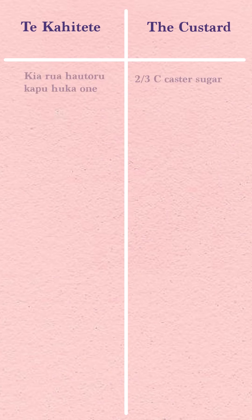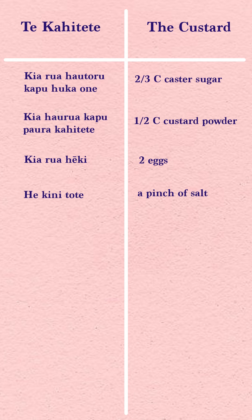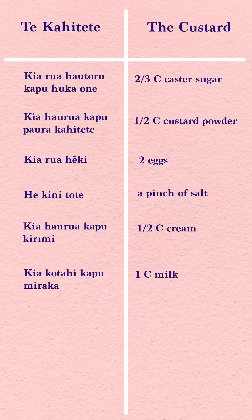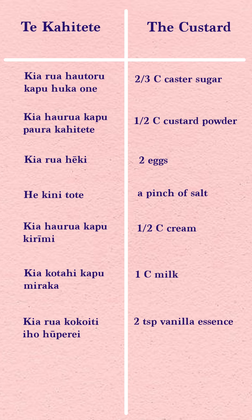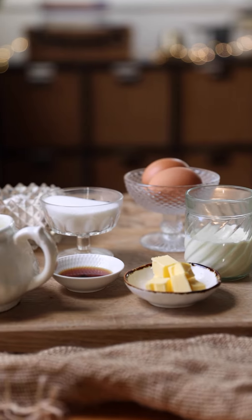While the dough is resting, we're going to make some kāhitete — some really thick custard. You'll need: two thirds of a cup of caster sugar, half a cup of custard powder, two eggs, a pinch of salt, half a cup of cream, one cup of milk, two teaspoons of vanilla essence, and 30 grams of butter.